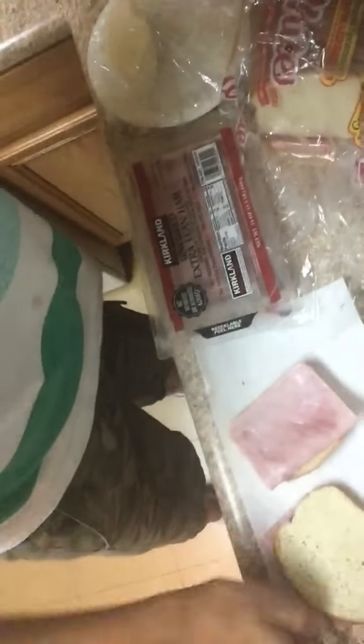My phone sucks — okay, right here. And that's how you make a ham lonely sandwich! I hope you enjoyed this video, bye bye.